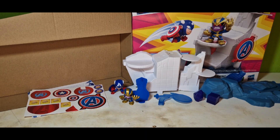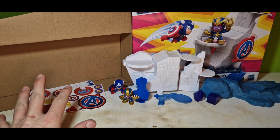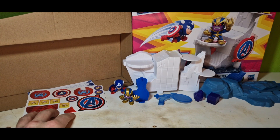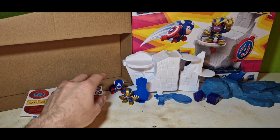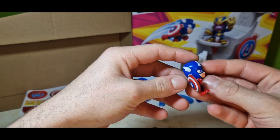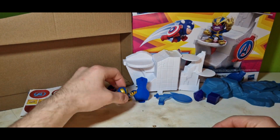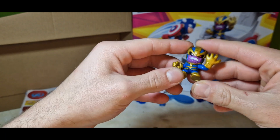I've taken every piece out of the box. Here we got our whole pieces for the set, a few stickers I will apply in a few seconds, and our Captain America gummy figure which looks amazing. Just look at this shield — takes a little bit away, but why not.